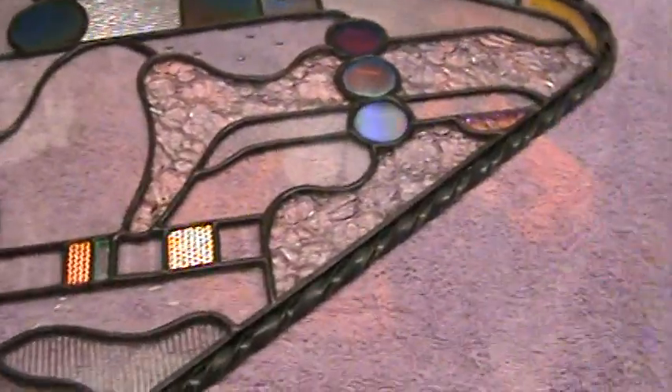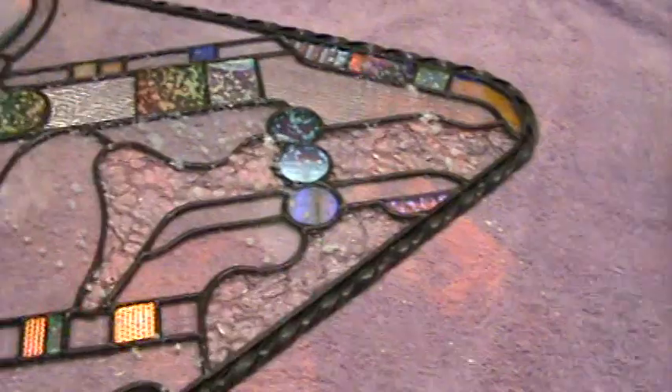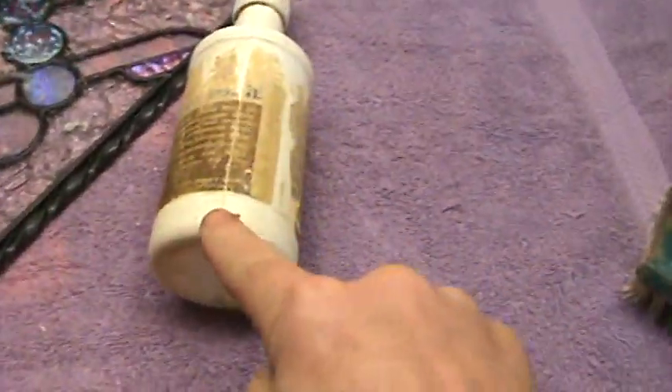Dichroic elements — go to my website and you'll see them for sale. So now I'm going to spray the window out of the spray bottle. You've got to shake it up, this stuff globs up. It's a good thing to throw a nut or a bolt in the bottom of your bottle.